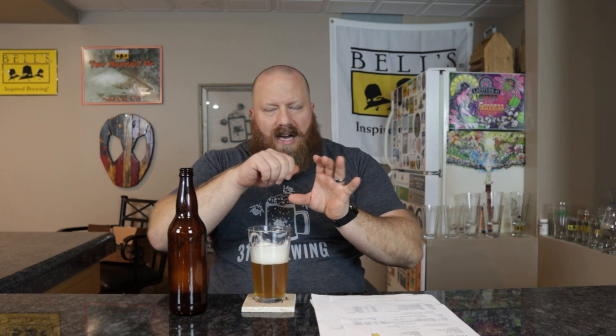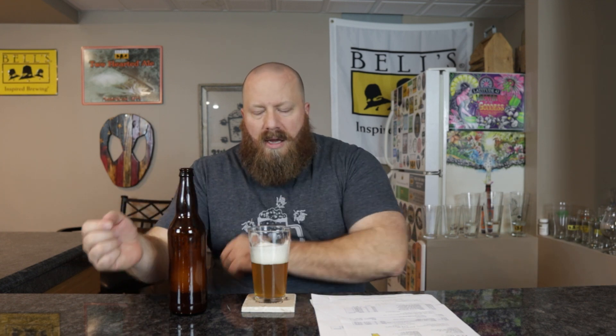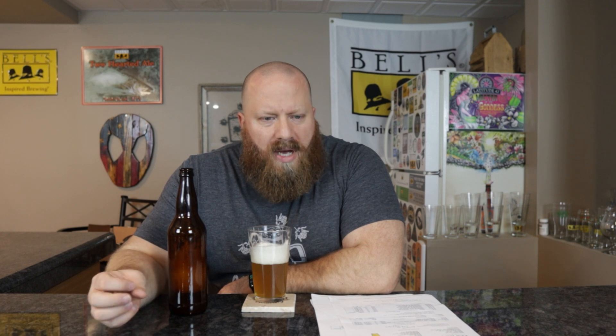Smooth, easy drinking. I don't even know if I would say it drinks like a seven-and-a-half percent — it almost seems lower. The aftertaste is more like grapefruit rind, like the aftertaste of eating a grapefruit without much sugar on top. I usually cut them, knife all the way around, square each piece out, and eat it without sugar — just a touch — and that aftertaste from eating the grapefruit is what I'm getting in this one.